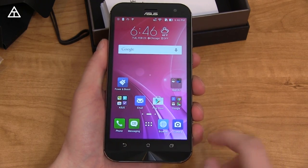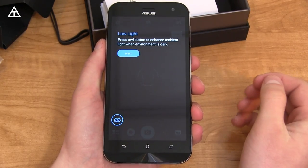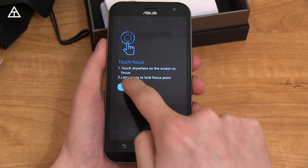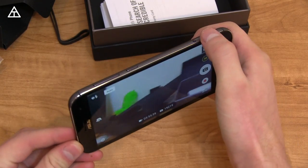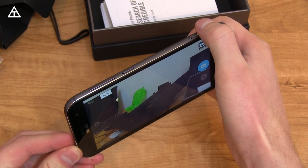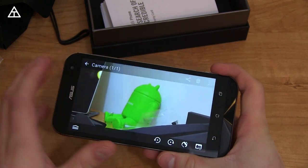Now let's get into the main thing — the camera. Loading it up for the first time, it tells you about the physical shutter button: half-press to get focus, and there's an owl button to help with low light. Touch focus anywhere. Let's snap a quick picture — I'll use the button, focus, and press it all the way. It took a picture. Zooming in on this subject, not too bad at all.